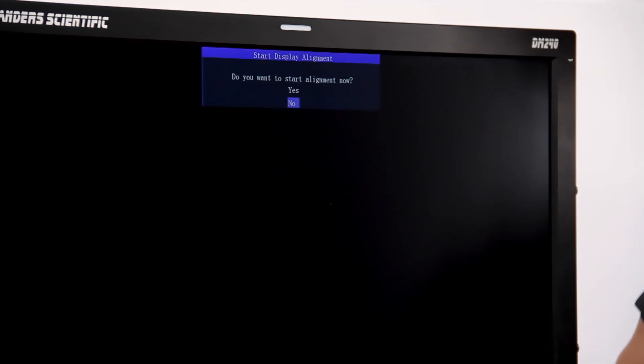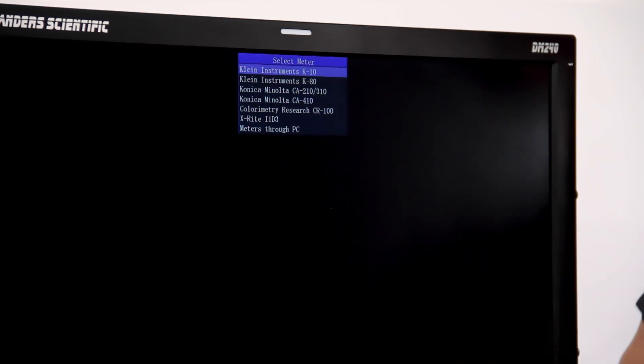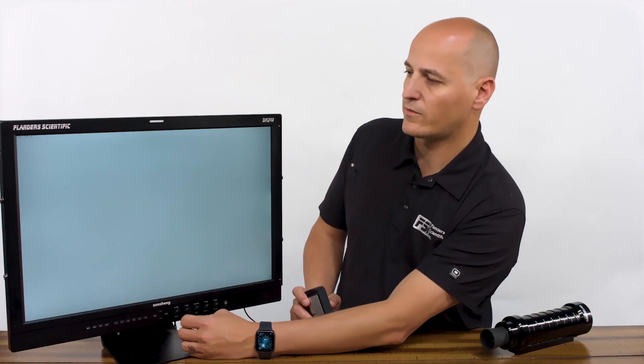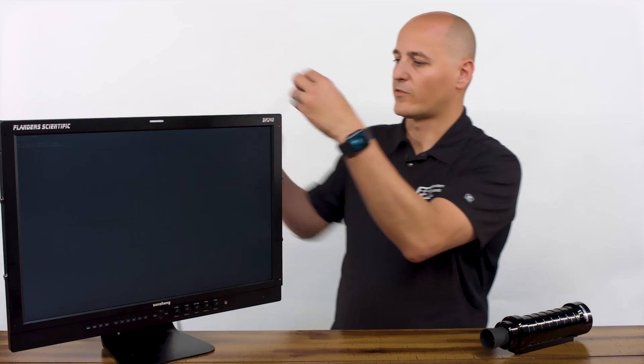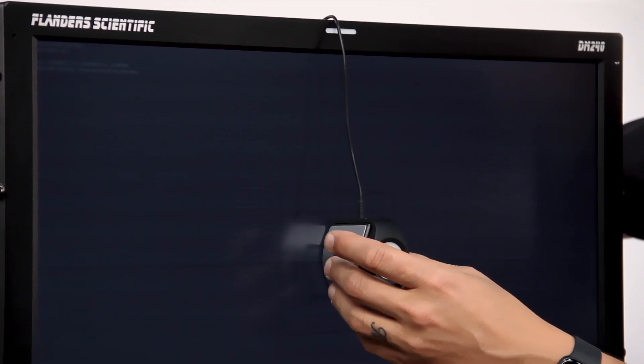We're going to press enter, confirm that yes we want to start our display alignment, and then from the list of available probes we're going to select the X-Rite i1D3. We'll press enter to verify that we want to use that, and then you'll see a grid come up on screen that allows us to properly position our probe. We'll set that right in the middle of the screen.